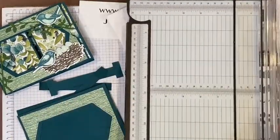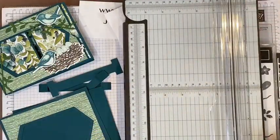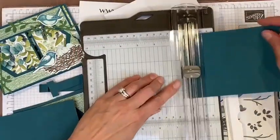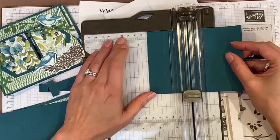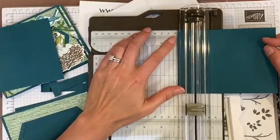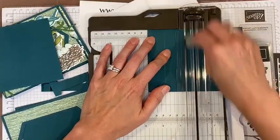I'm going to take those two side pieces that I just trimmed and score them. Using the light gray scoring piece, I'm going to score them at one inch and two and three-quarter inches. I'll do both of them at one and two and three-quarters.